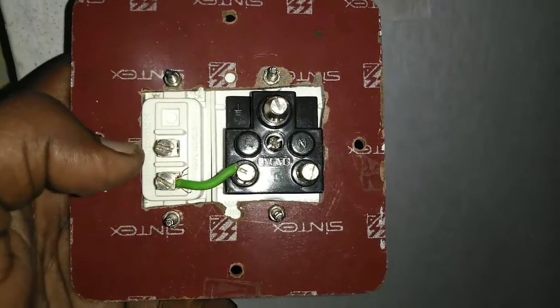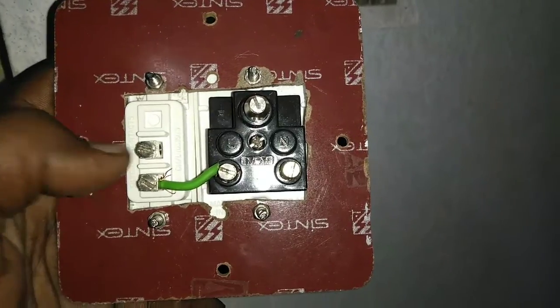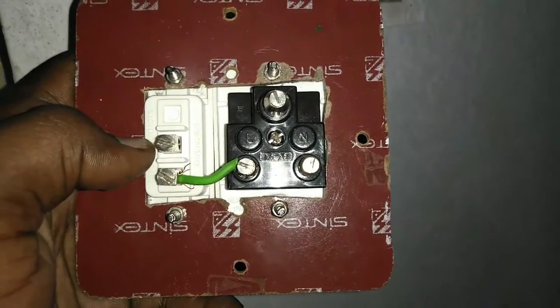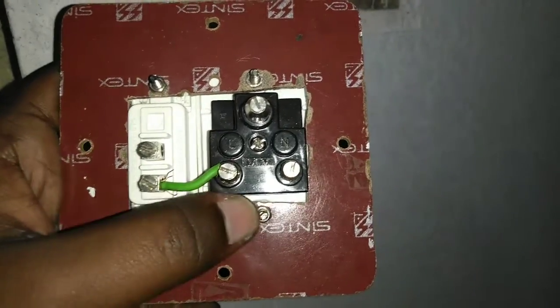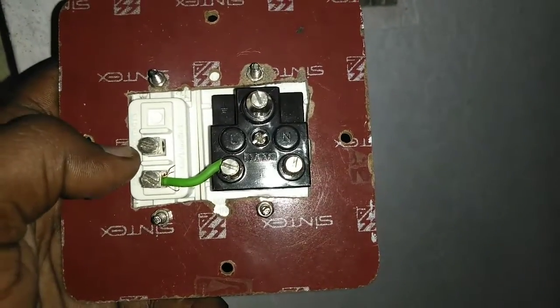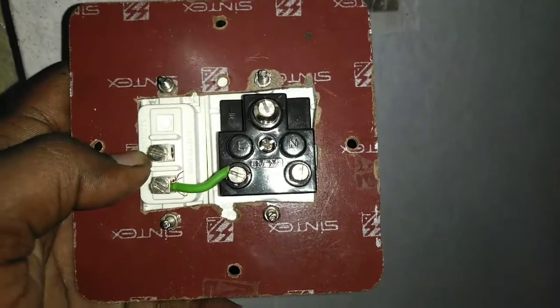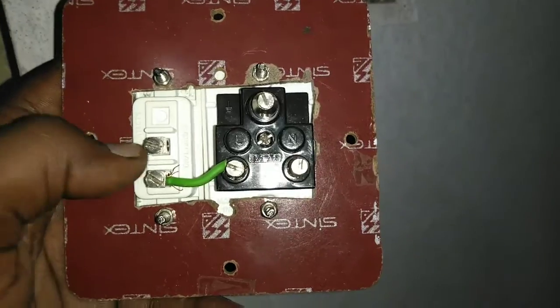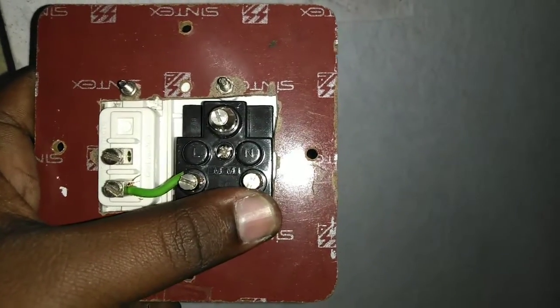Now, it's easy to switch — the phase is break here. We have to make the phase connection. When I show you, the face will change and the circuit will change when we make it. Neutral is directly connected to the 5-pin socket.